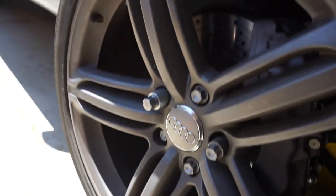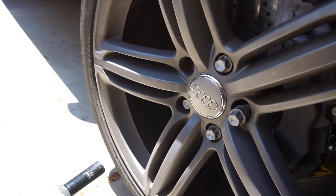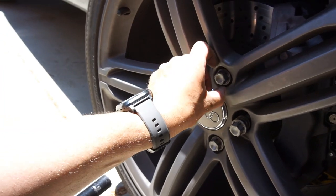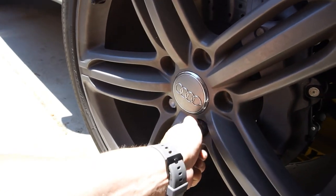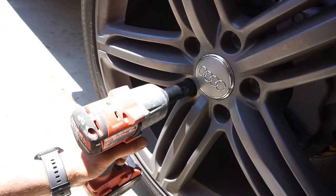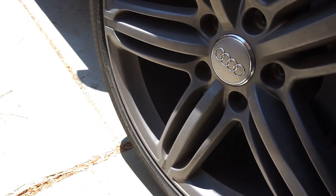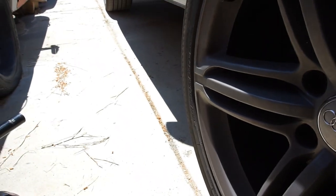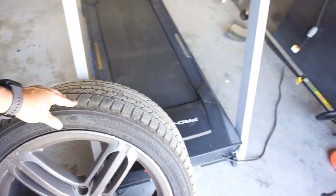I'm just gonna zip all these lug nuts off. I'll take all but the last one first, otherwise the wheel will fall. Alright — let me go grab the other wheel and compare these two side by side.